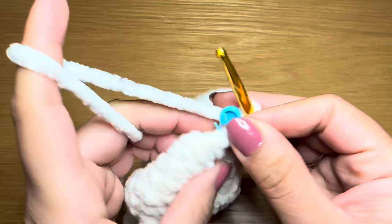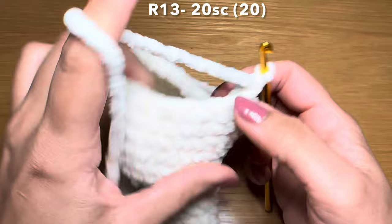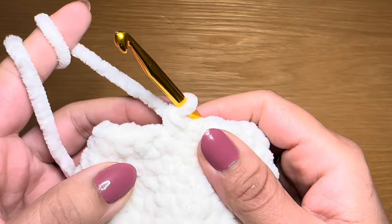Let's start the next round by working a single crochet in our first stitch, stitch marker back in place, following with a single crochet in every one of these stitches all the way around - to finish this round you're going to need 20 single crochets. At the end of this round stitch count is still 20.